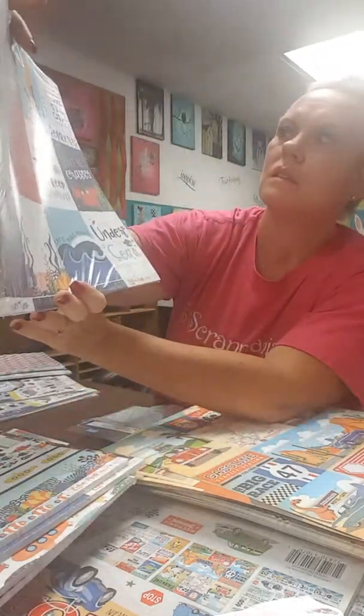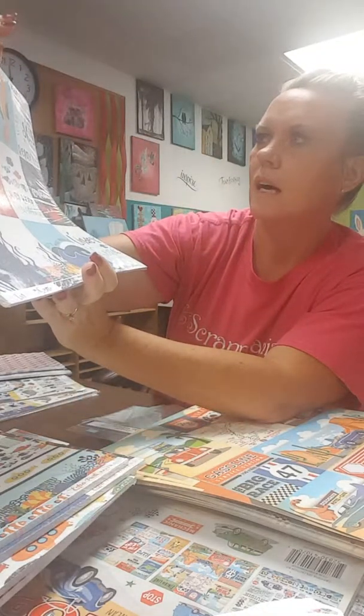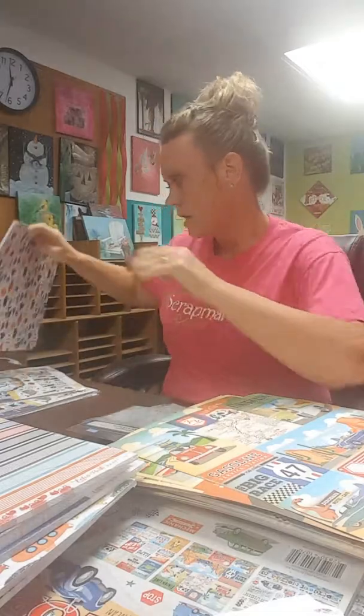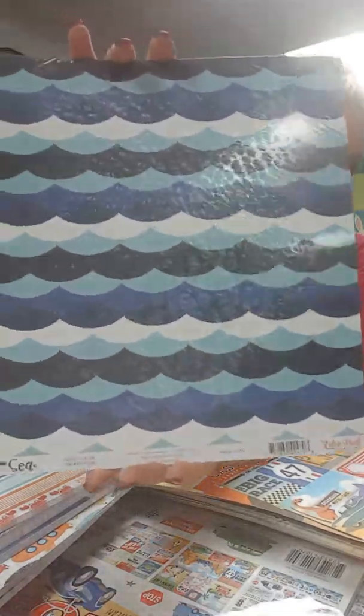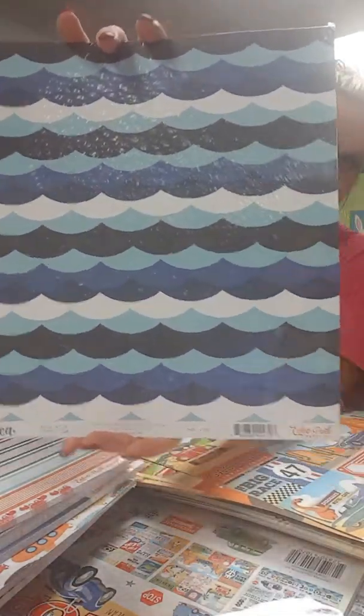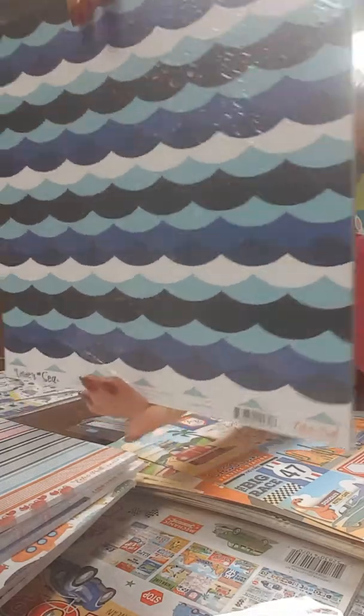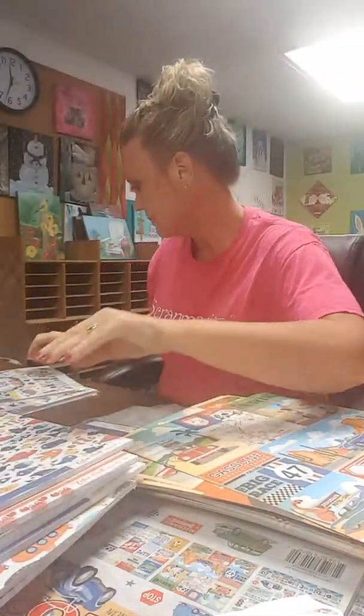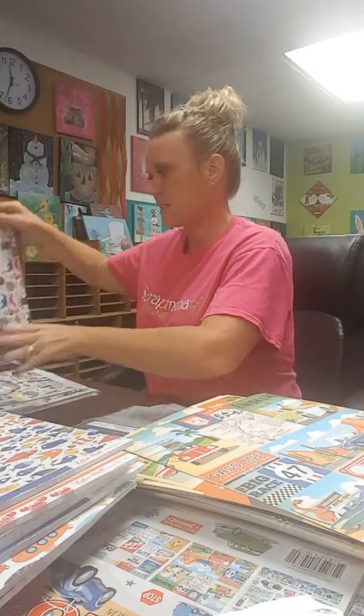The first collection I want to talk about is called Under the Sea. It is super cute. This is the kit — you get all your papers plus you get the sticker kit. The stickers are absolutely adorable as well. You get a full 12x12 sheet of stickers, and they are so cute and bright and cheery. I just love this set.